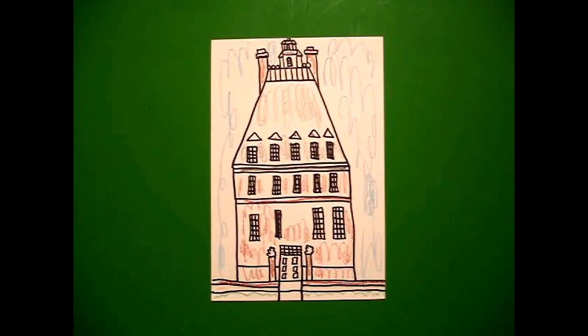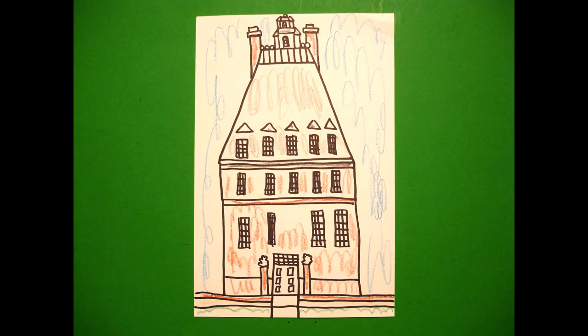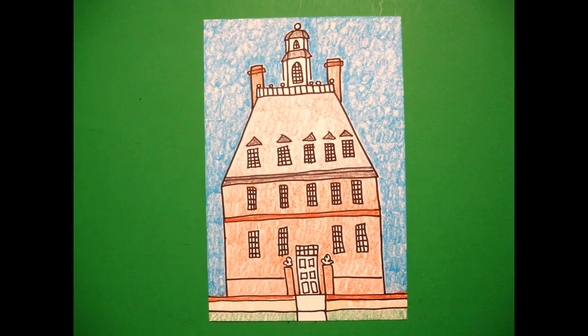Let's see what this looks like all colored in. Here's my colonial house that you would find in the northern colonies, up in New England colonies, all colored in. Bye-bye, thank you.